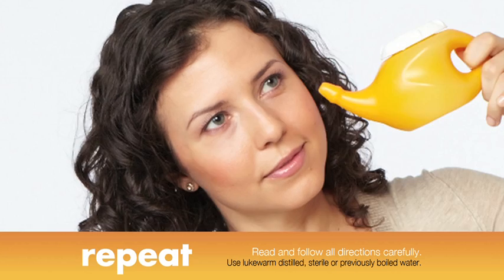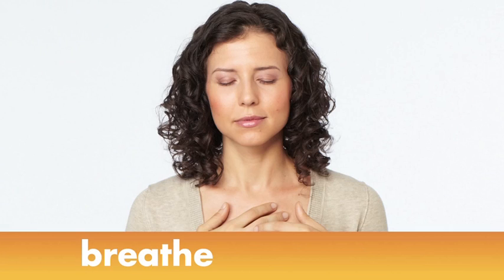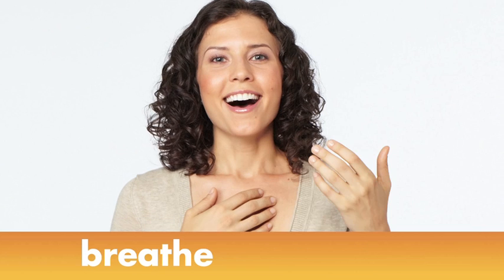Now that you've completed one side, use the rest of the solution in your other nostril. Finally, the most important step of all — breathe.